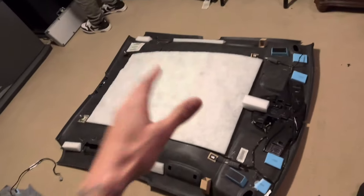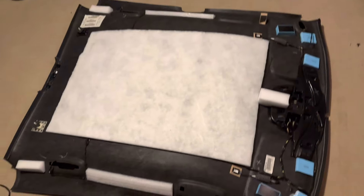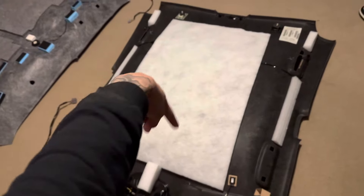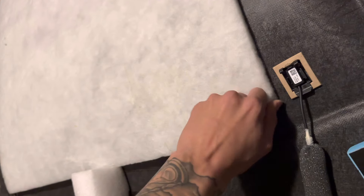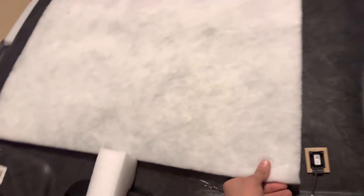After we remove the headliner from the car — that took about 40 minutes to an hour — we're going to remove this white cloth from the top. It doesn't really do anything; I heard it's like a soundproofing thing. We're just going to rip this whole thing off and I'll catch up with y'all once we do that.